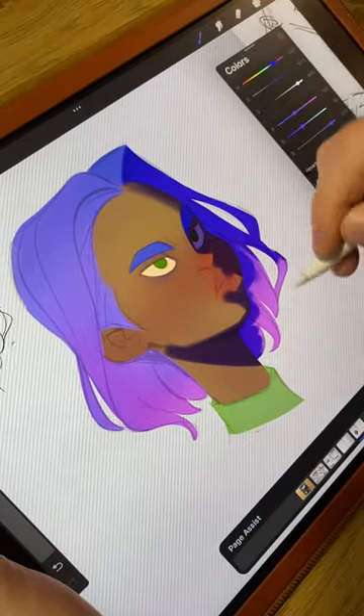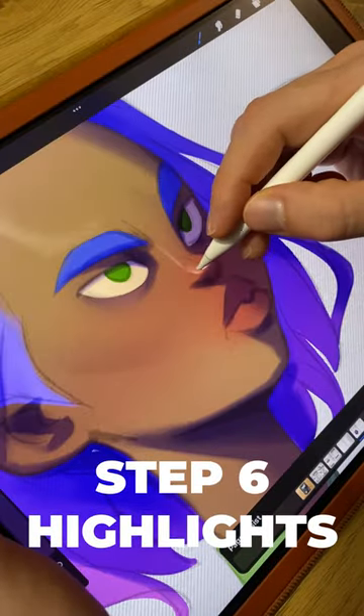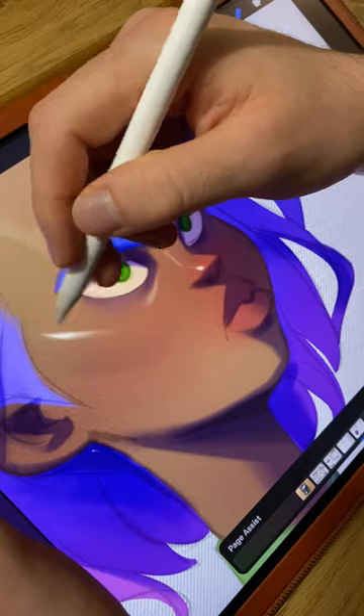With a multiplied layer, paint everything that is in shadow in a flat color. Step six is the highlights — make a new layer and put it in screen mode. Now paint the highlights with the complementary color of your shadows.